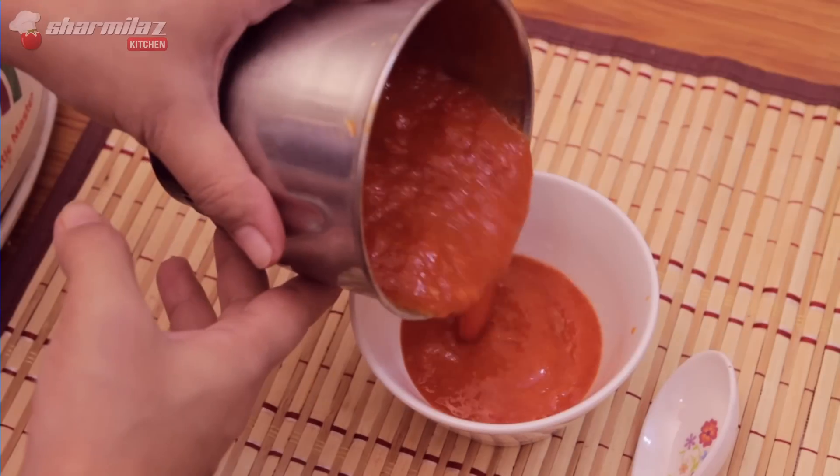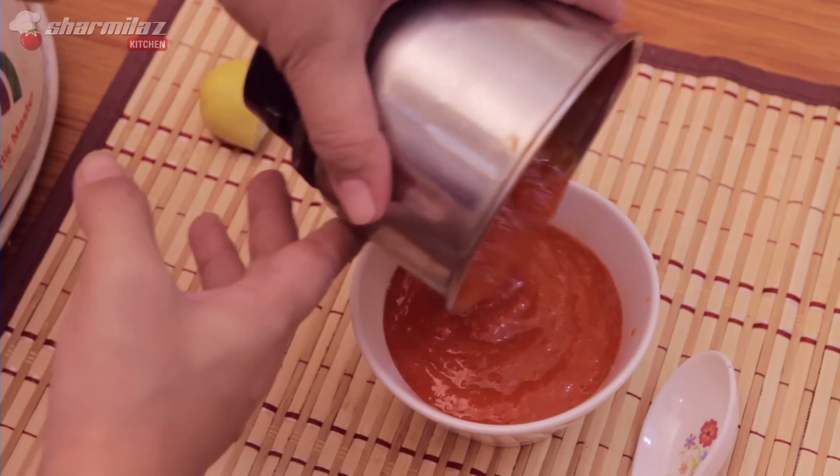Hello and welcome to Shamila's Kitchen. Today I am gonna make chili garlic dip or chutney to serve with momos. This sauce can also be served with spring rolls, wonton, or any other appetizers. So let's get started.